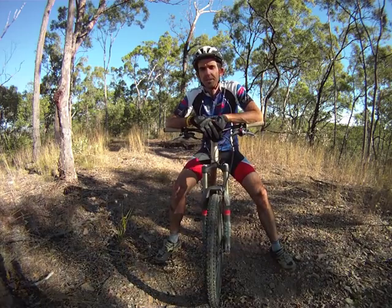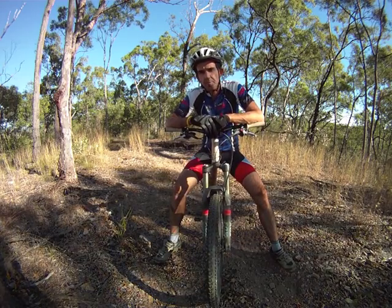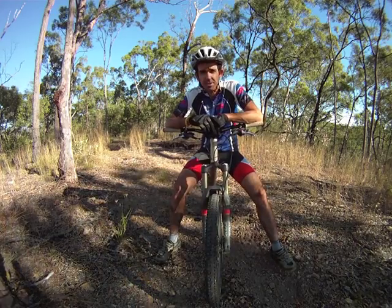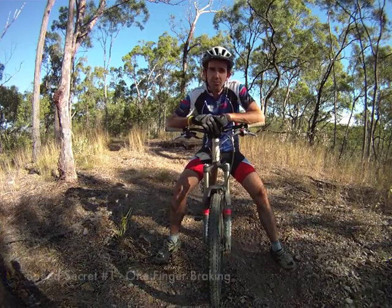Hi, I'm Chris from mtbtips.com. In this video I'm going to spill the beans about a secret little technique that will help you go a whole lot faster on your mountain bike, and it's called one finger braking.